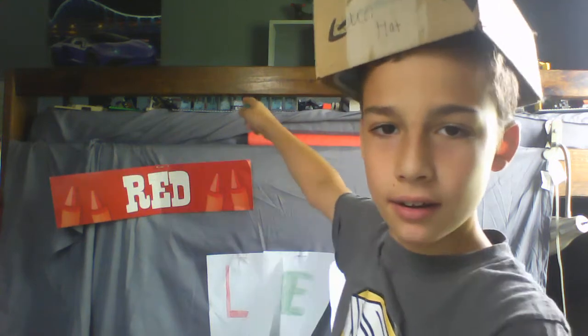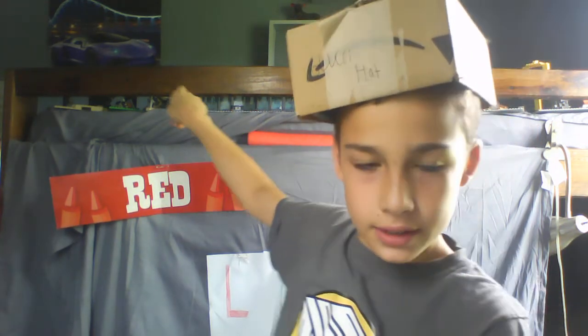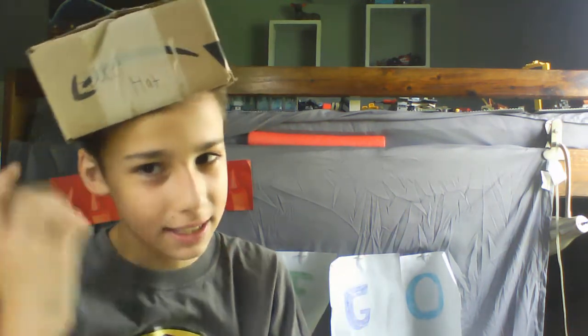Hey guys, welcome to another LEGO video. Be warned, my parents are making lunch right now so you might hear some noise. Today I'm going to be showing you — hopefully you can see it back there — that big blue thing with a bunch of gray and black. That is the Iron Man Hall of Armor. Today I'm doing kind of a review on it.